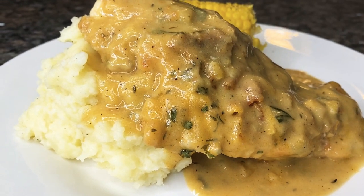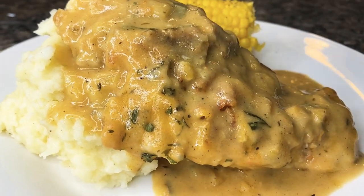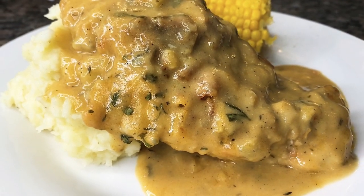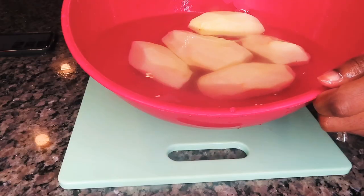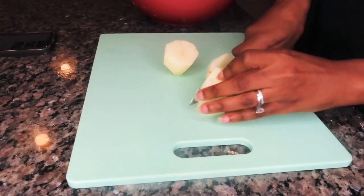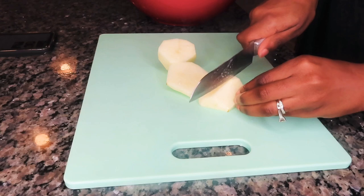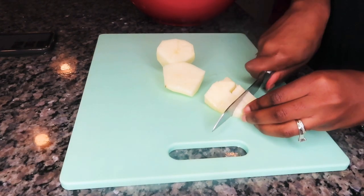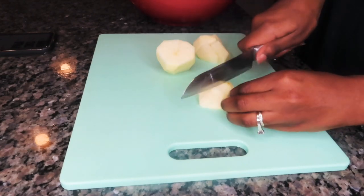Hi, if you want to learn how to make my easy and delicious mother chicken and mashed potatoes, stay tuned. The first thing I'm going to do is cut up our potatoes — I've already peeled them. I'm going to chop them up in bite-sized pieces. I like to keep my potatoes in cold water while I do this so they won't oxidize and turn brown.